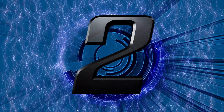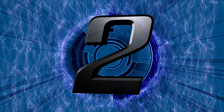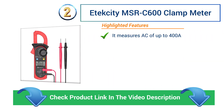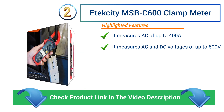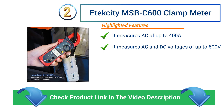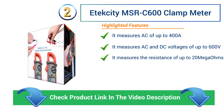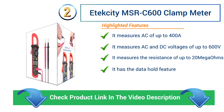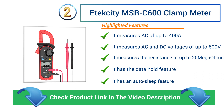Number 2: E-Texity MSRC 600 Clamp Meter. It measures AC of up to 400 A. It measures AC and DC voltages of up to 600 V. It measures resistance of up to 20 Megaohms. It has the data hold feature and an auto-sleep feature.